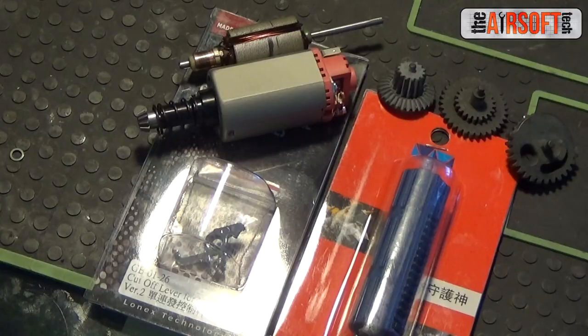Hey guys, the Airsoft Tech here, and today we will be starting a new video series in which we take a look at the upgrade process of the gun I am working on. This gun is a VFC M27 IAR, one of the limited edition ones. It is really awesome, and the customer wanted me to turn it into a milsim gun — 20 RPS, 400 FPS. So without further ado, let's get started with Part 1.